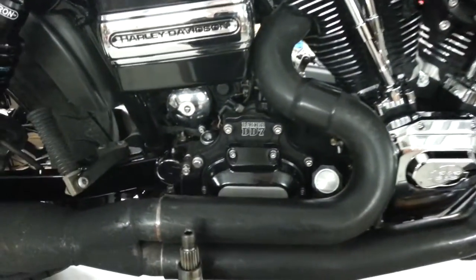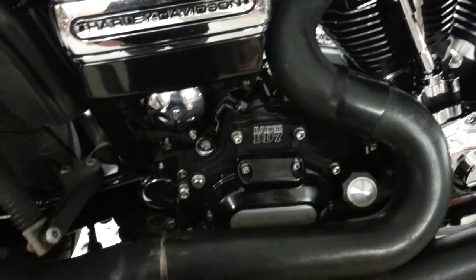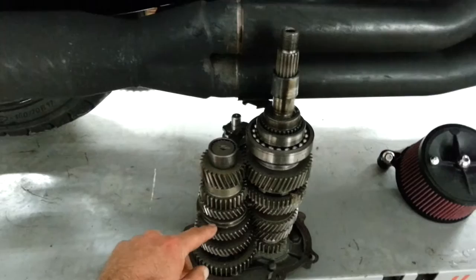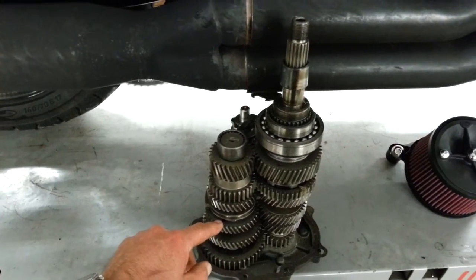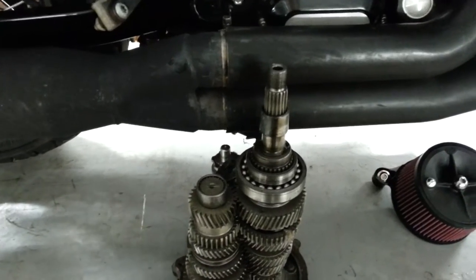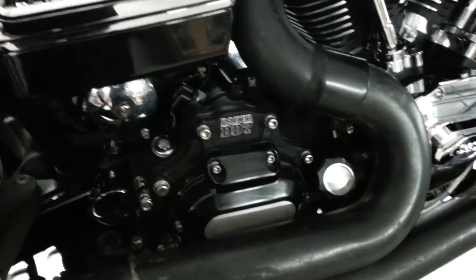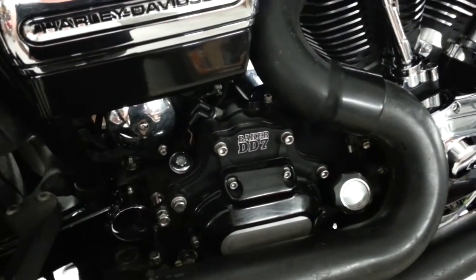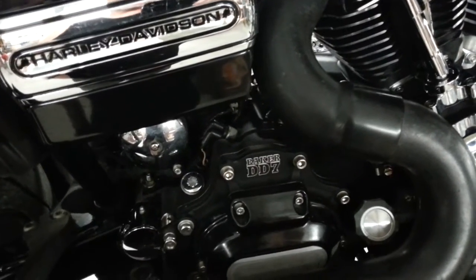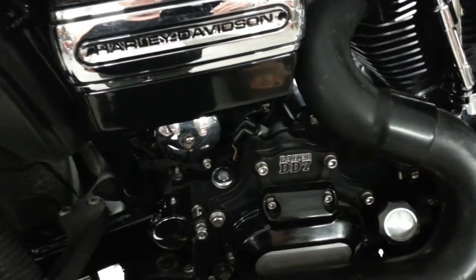I put the Baker 7-speed in since the last video too. Chewed up third gear on the stock gearbox - the stock gearbox did surprisingly well and lasted all the time I had the T124 in there, but not long after putting the 143 in it just spat the dummy. So put the 7-speed in there - bulletproof. It's nice to have that seventh gear, and the straight-cut first, second and third gear gets the power down a lot easier, with a lower first gear too.